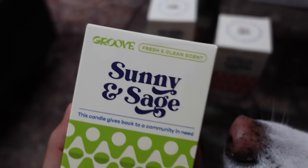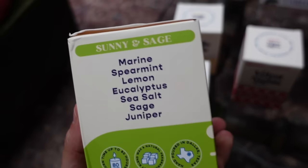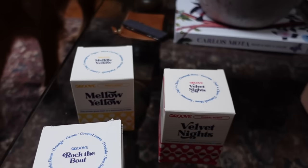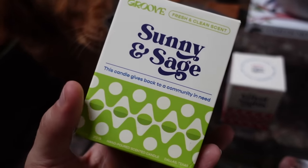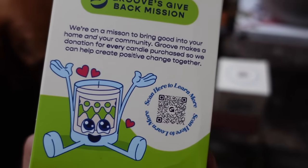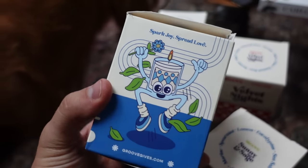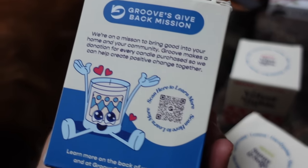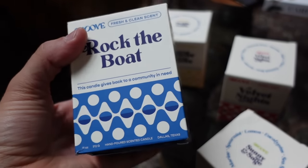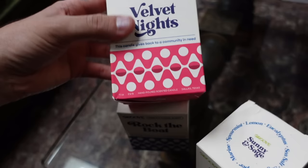Eric has a bunch of candles — they're so great. I ordered them last week. The company is called The Groove and he designed everything, including the packaging. I think he did this with his brother. There are six currently. I have four right here and they're all so lovely. The packaging is beautiful, the candles are super high quality. What I really like is that they give back to the community — for every candle purchased, I believe it also purchases around 10 or 15 meals for a shelter in Texas, which is so cool. I'll link this down below.